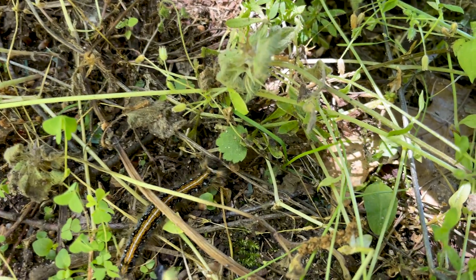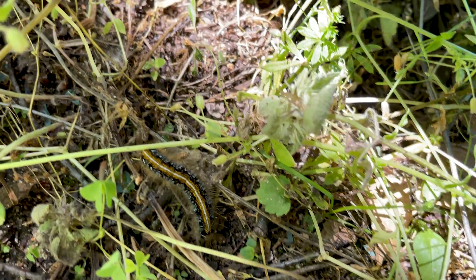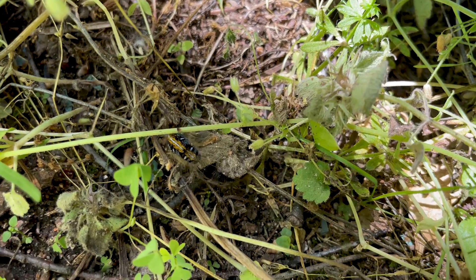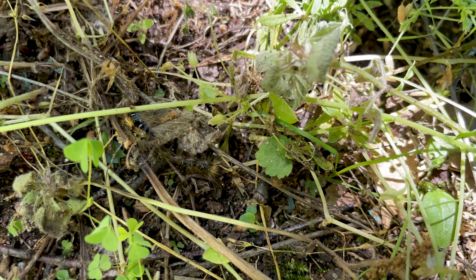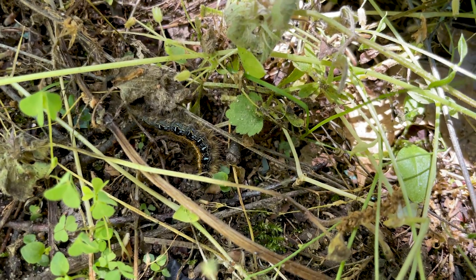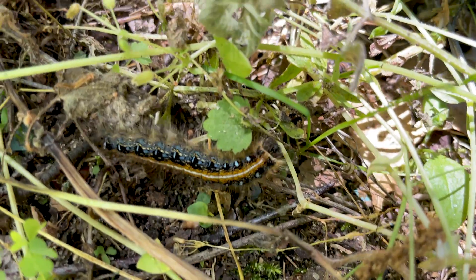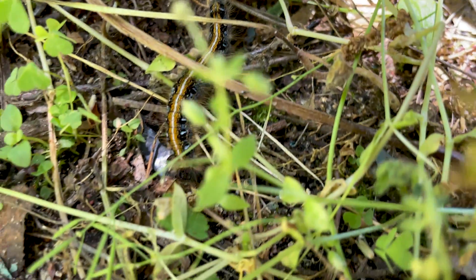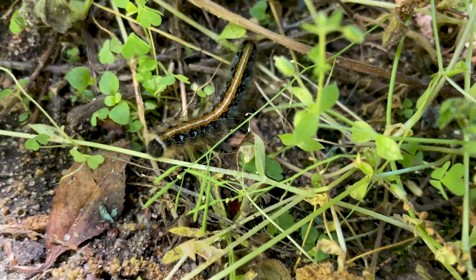Go, go caterpillar, looking for stuff to eat. YouTube will probably demonetize this because reasons - caterpillars are too woke. Look at that caterpillar - get right in his face. Enhance, enhance.